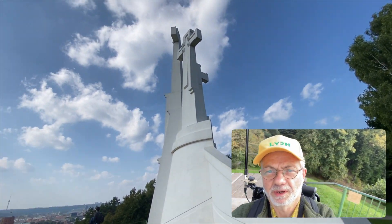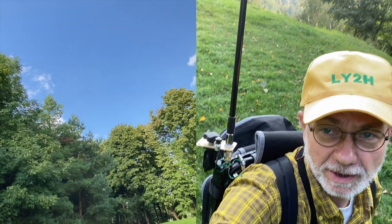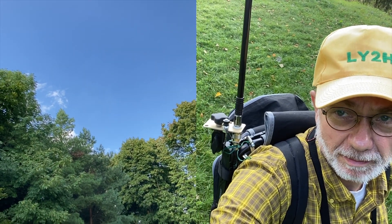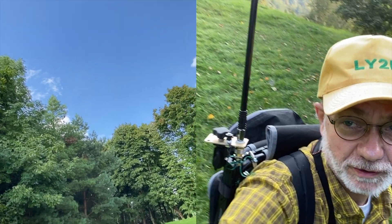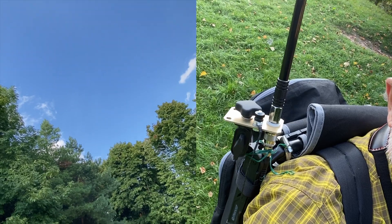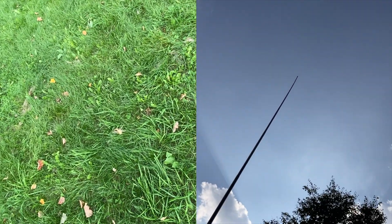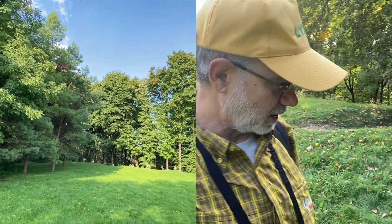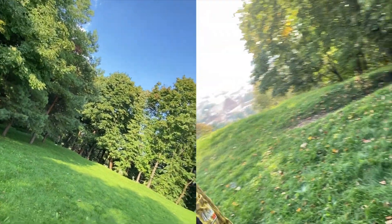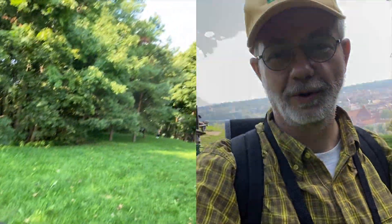I'm gonna try to make a few QSOs now. My setup today is comprised of my backpack chair with a metal frame, which is good to fix my antenna whip. The whip is almost three meters long — a body pole prolonged whip. And there is somewhere here on the grass my counterpoise, a four-meter counterpoise.